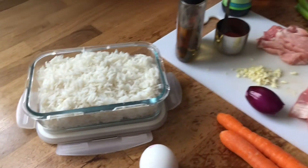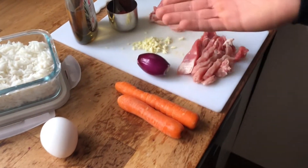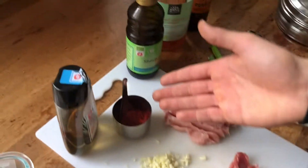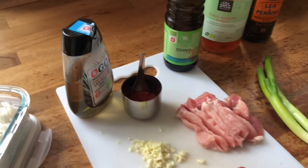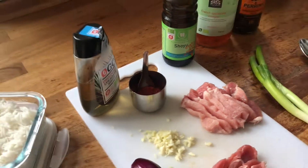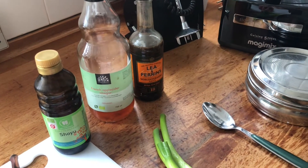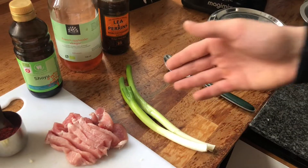An egg, some leftover rice if you have some preferably, carrot, red onion, some pork, garlic, chili, you can have any type of syrup — maple syrup, honey — some soy sauce, some vinegar, some meat seasoning, and spring onions.